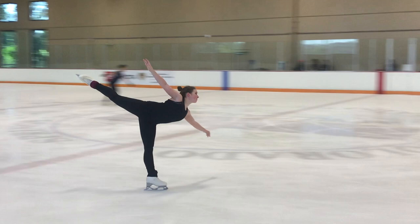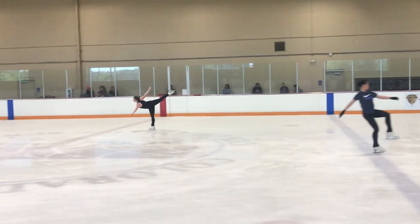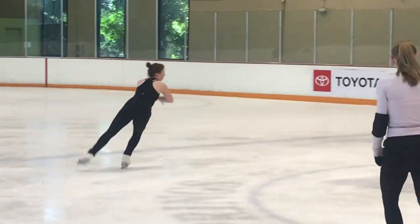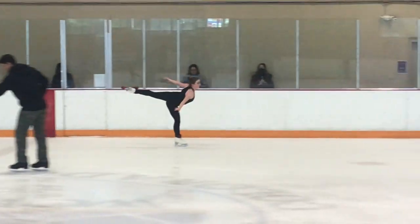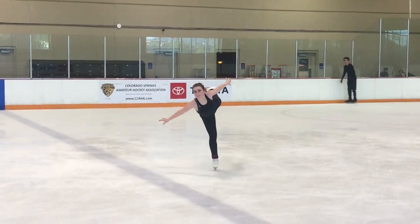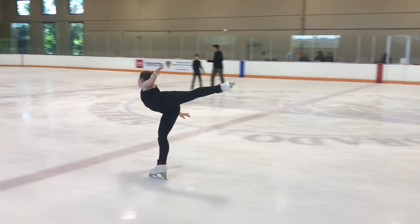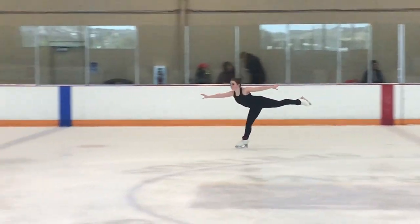Let's start from plain spirals — forward outside spiral on the circle. Look at her position: leg above hip level. The free leg could be straighter, slightly bent in her knee. Let's try the other side. This side needs more extension and lift the leg higher. You can see this side is a little lower, and the skating leg is also slightly bent.